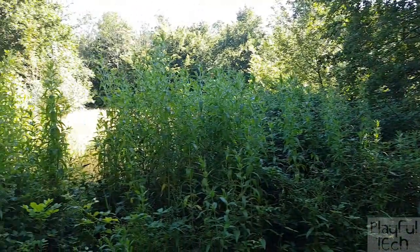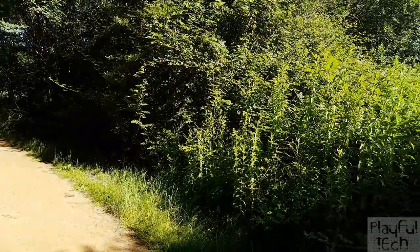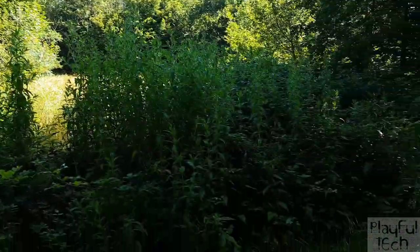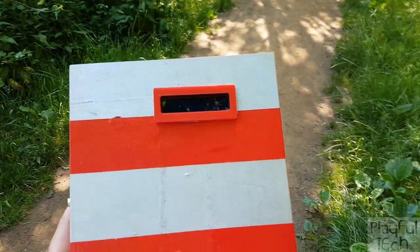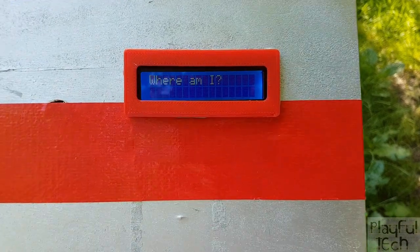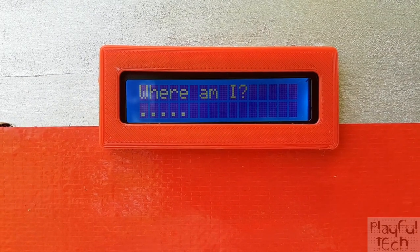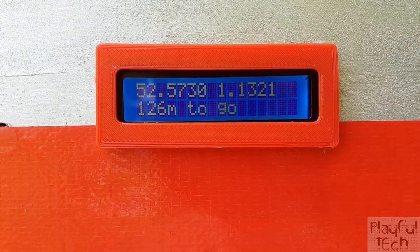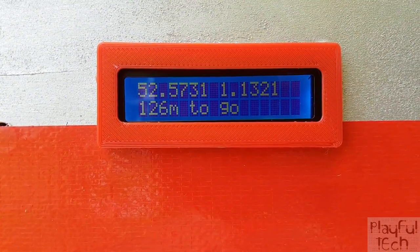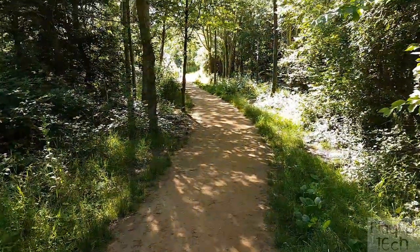I've come out to a spot near the target location — unfortunately I've already lost the dog, she's chasing a rabbit somewhere. I turn on the box and wait while it gets a GPS fix, displayed as a little message with dots progressing. There we go — that's our latitude and longitude, and the distance remaining to the target: about 125 meters to go.